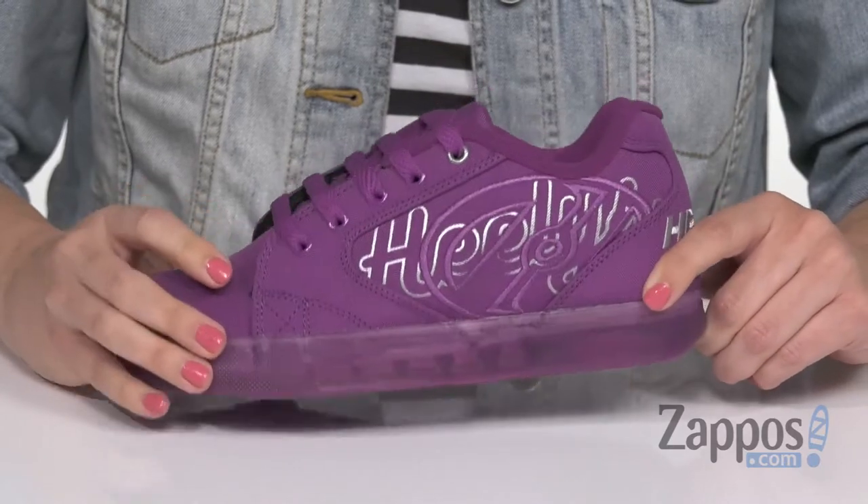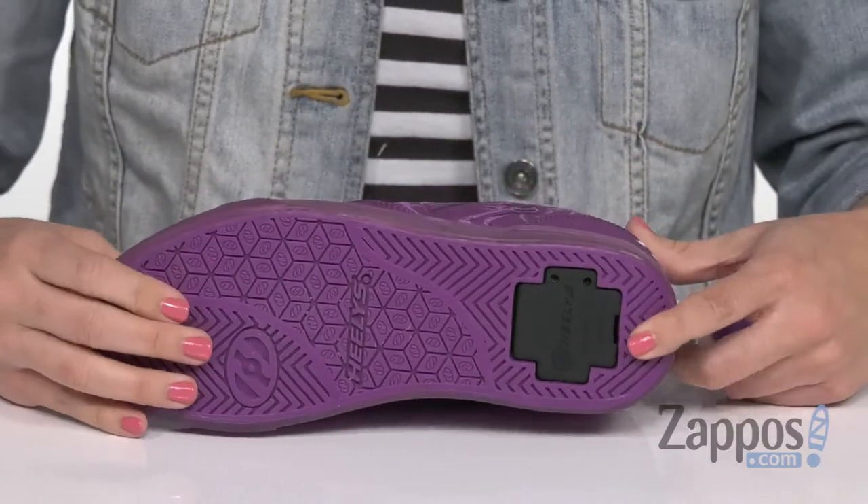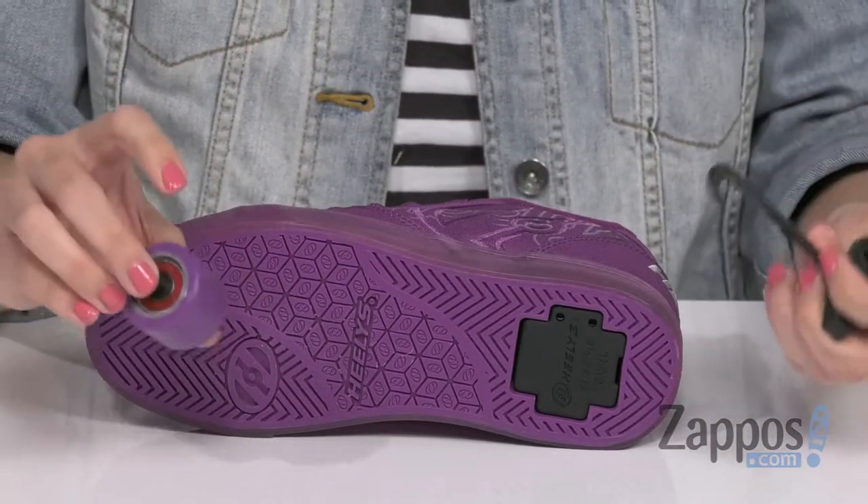It's got a cool kind of iridescent shine to it. Love the look of the midsole too. It's a rubber outsole on the bottom and you've got low-profile wheels that come with the shoe. It's got ABE-C5 bearings for smooth rolling.